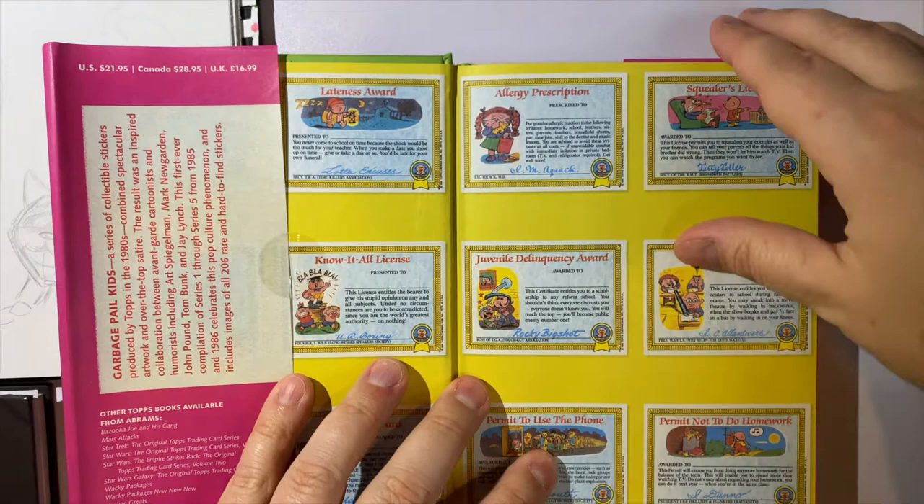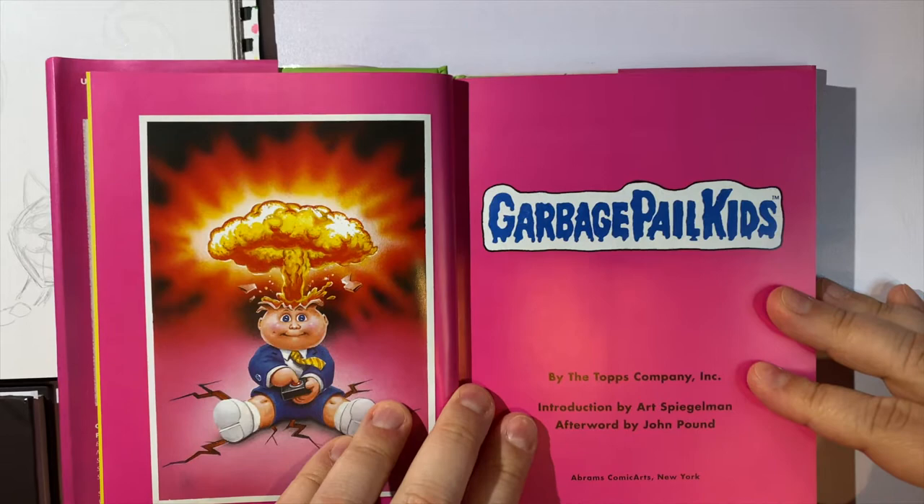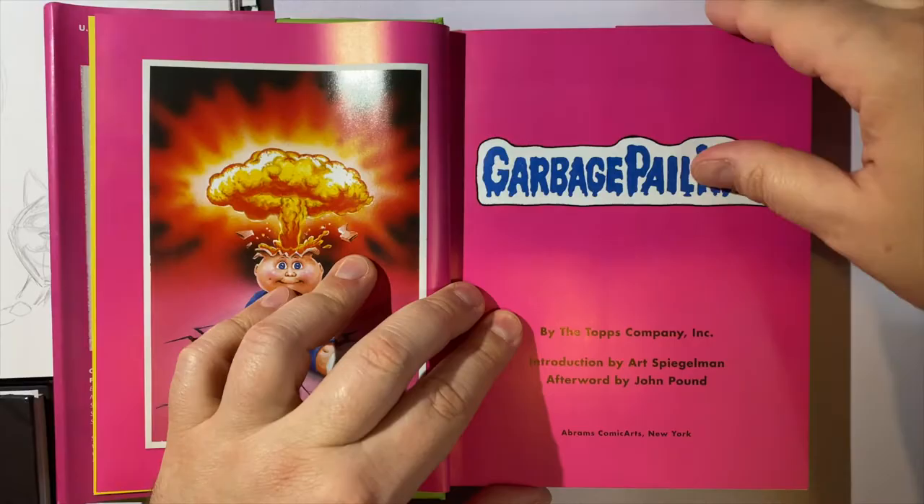It's taped shut here, and if you're not familiar with the Garbage Pail Kids you probably didn't grow up in the 80s because they were all over in the 80s. I loved the Garbage Pail Kids — they were kind of the rebellious cards that your parents wouldn't want you to have, but you would still have them.